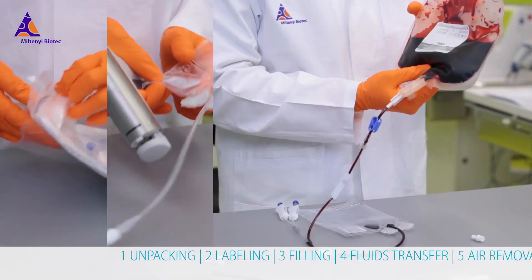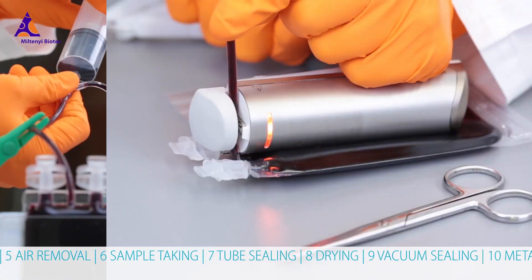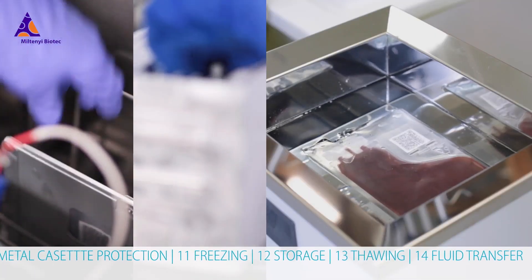In this tutorial we guide you through the entire freezing and thawing cycle. Please follow these steps carefully to keep your cell product safe from start to finish.